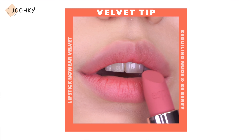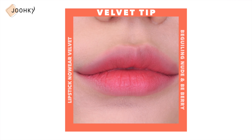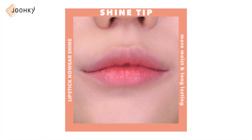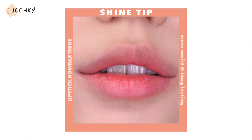Espor also provided some tips for the use of both Velvet and Shine lipsticks. For applying cool tone colors to warm tones from the Velvet line: apply the warm tone Beguiling Nude as a base, then apply the cool tone Be Berry on the inside of the lips for a warm-cool color combination that suits warm tones. For Shine lipstick, if you want it more moist and long-lasting, apply it twice thinly, then press your lips onto a tissue after it has been absorbed to enjoy the soft, beautiful color for a long time.